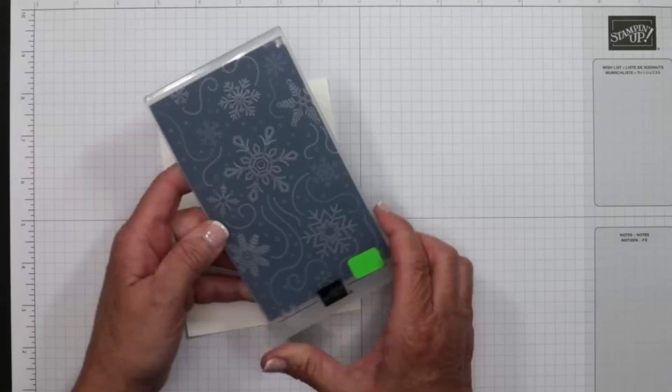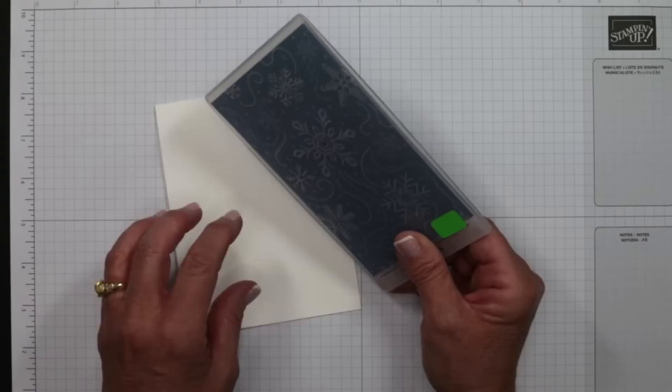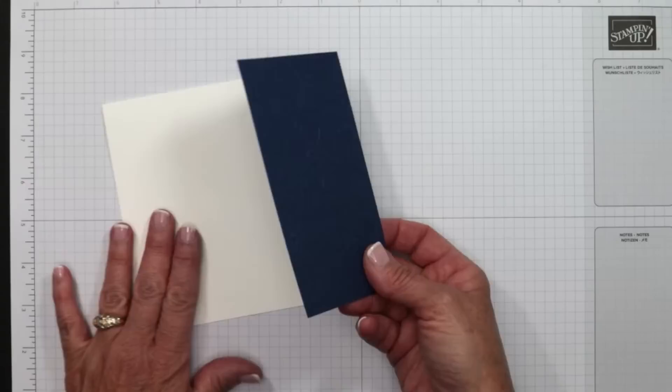I stuck my cardstock inside the folder — sized it just right, these are a little bit narrower — and ran it through my Stampin' Cut and Emboss machine. This folder is thicker than your typical embossing folder, and I love these because they leave beautiful, deep impressions. This is dark paper so it's hard to see on camera, but it is stunning.